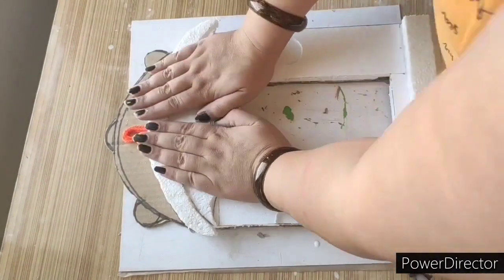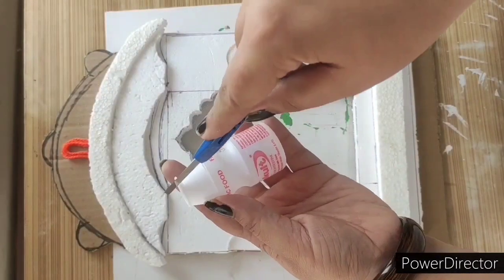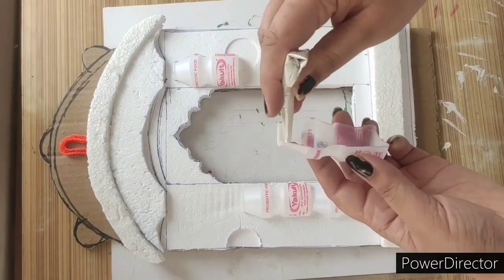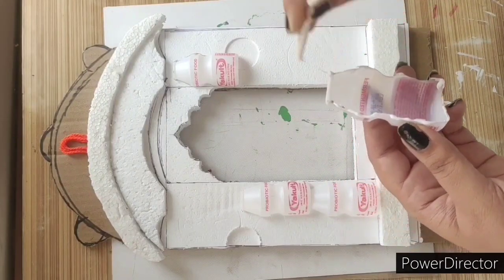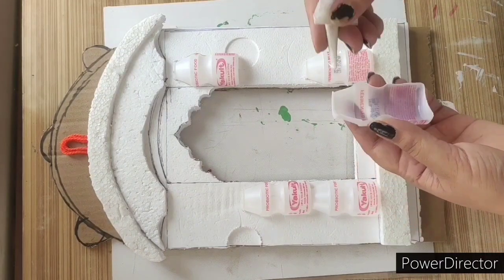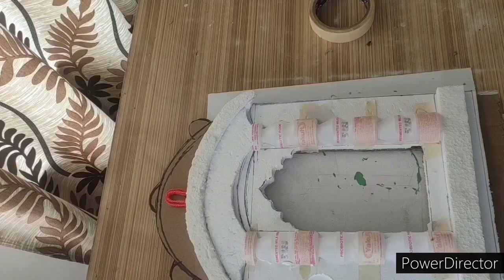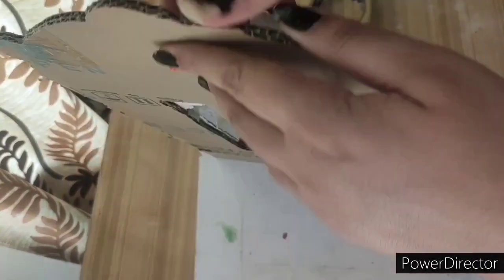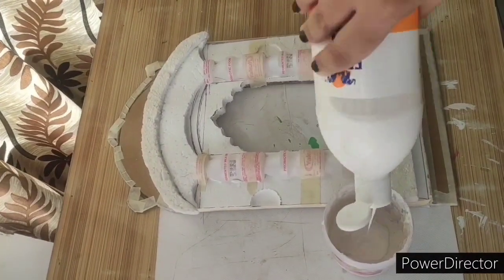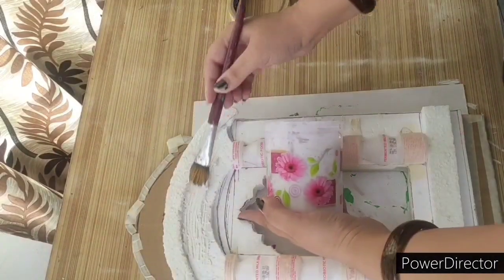I am putting it in the back so it will not come out. I am using a Yacoult bottle here — I am using this bottle so the piece will not shift. I used the Yacoult bottle here and it looks good. We will cut this from the back so that it will be easier to hang.